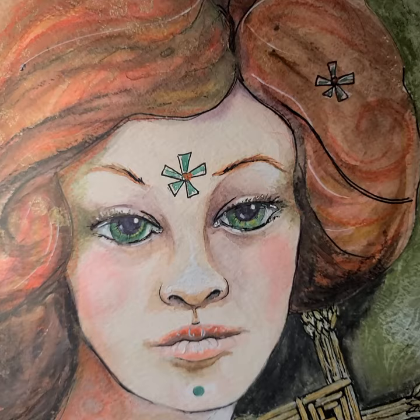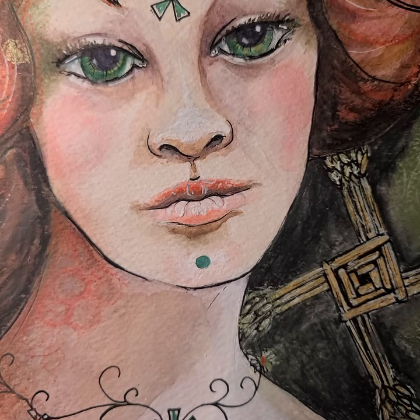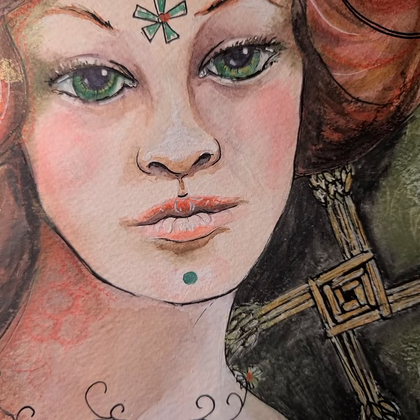So this is a mixed-media piece and not a pure watercolor — there's some drawing there with gel pens and with Posca pens and so on. But this is where that initial watercolor went, just for your information.